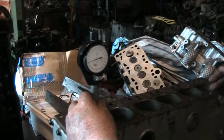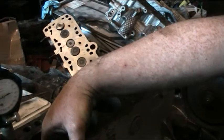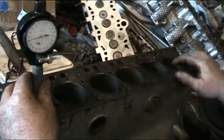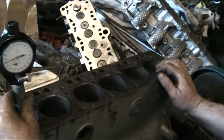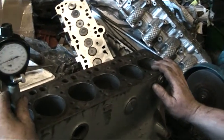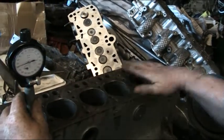We've noticed some rather hefty pitting on two of the cylinders — too deep to even re-bore. So now we're considering fitting new liners to this engine and then boring it out to a standard cubic capacity so it keeps in keeping with the engine.